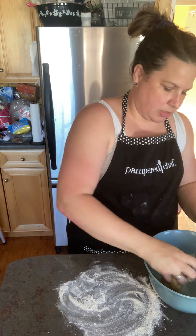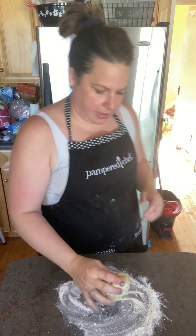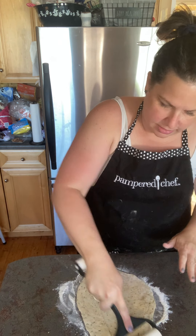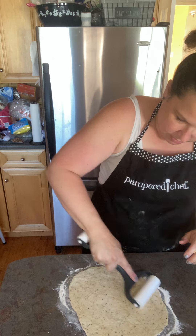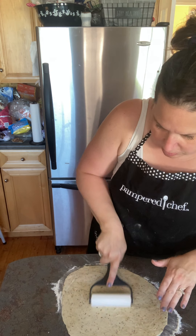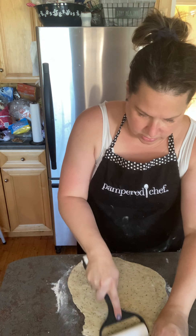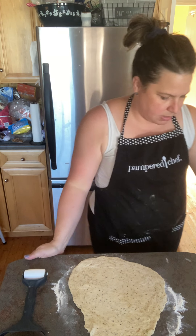My dough is ready — wow, smells amazing! You can actually see the spices, which I'm pretty excited about. Using my little baker roller, trying to use as much as I can — went a little crazy there. I'm going to use some cornmeal.